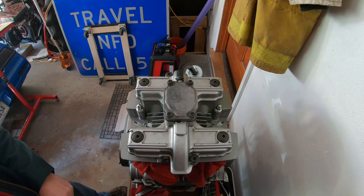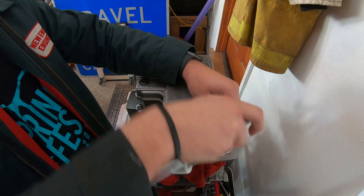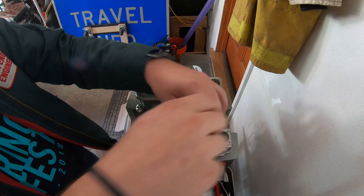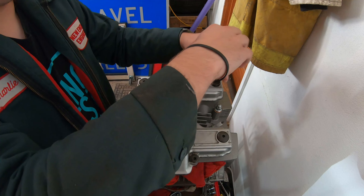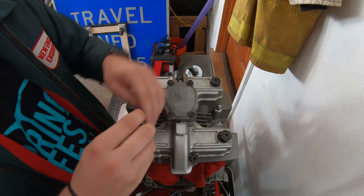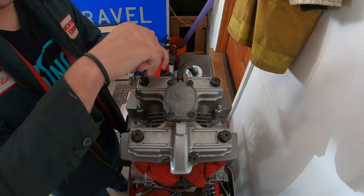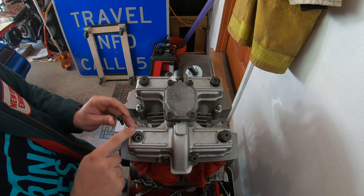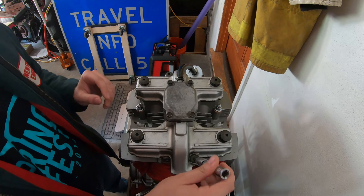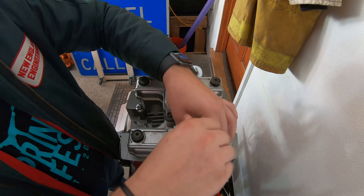All right, so we are first going to remove the cover. This particular engine has six cover bolts. They're loose because I've had this off a number of times since I've been waiting to get my valve shims in. The one piece that's important with taking this cover off is there are O-rings under each of these bolts, so you want to make sure to not lose them.